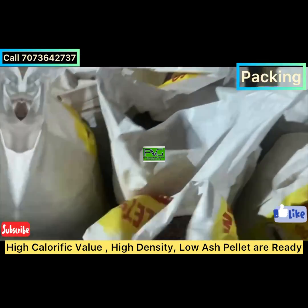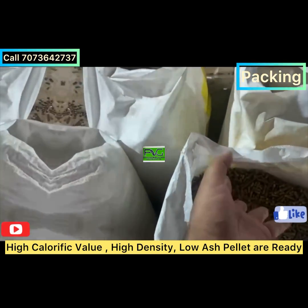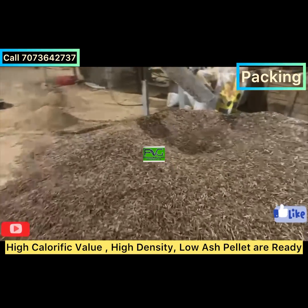Friends, don't delay — if you want to see this plant running and want to set up a biomass pellet plant, don't delay to order using the Yulong pellet machines. These machines are fit and forget. Thank you so much for watching this video!